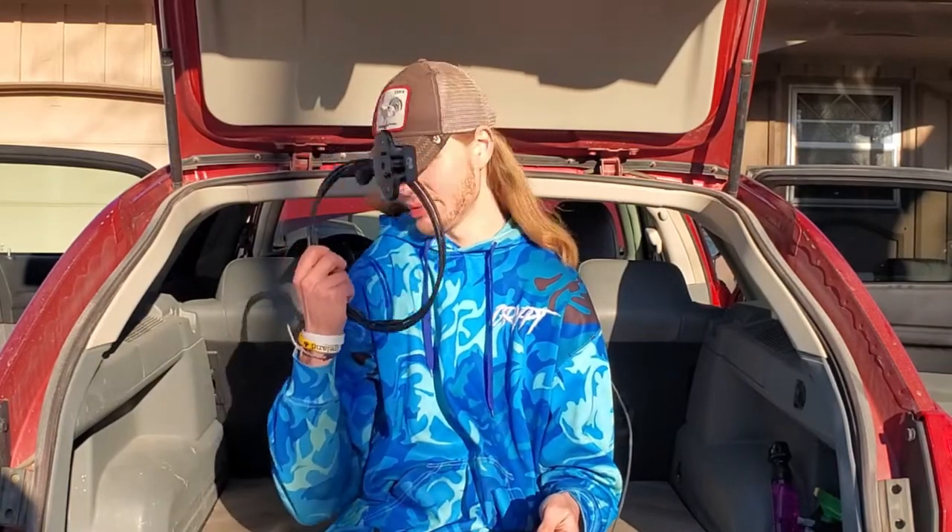What's up guys, it's your boy Still Needs An Intro, and today I'm going to show you how to replace your old hood release cable with a brand new one.